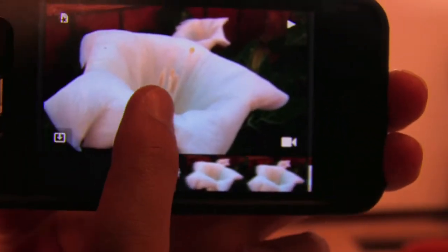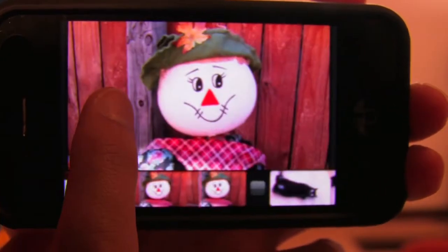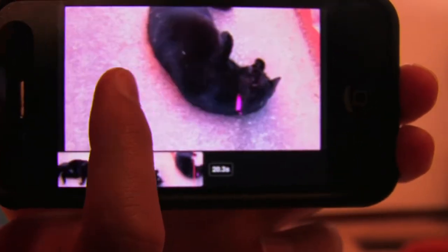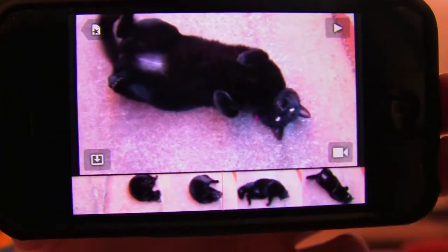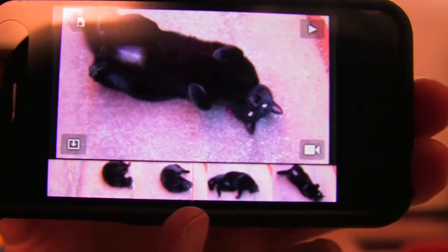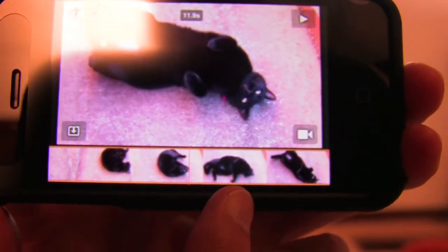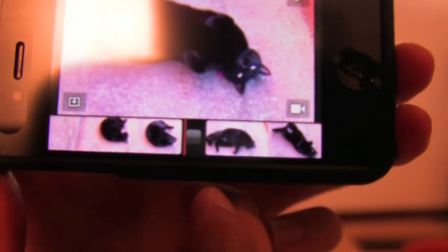So the basic interface is the same. One new feature that I really like is that you can split clips now. So here's a clip of my cat doing random things. And if you look at that red line right here in the middle, you can see that if I select the clip, it turns yellow around it, and then I just swipe straight down and it splits it.